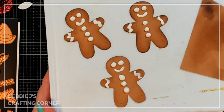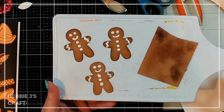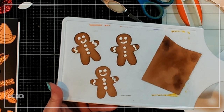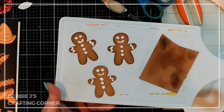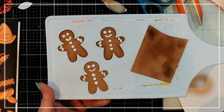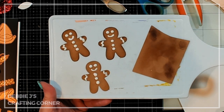Oh my goodness, these guys are just so stinking cute. They are going to take a little bit of time to dry because I did make domes for all of the little circles — his eyes and little buttons. So these are going to take a little bit to dry before I can put them on the card. That means I may not be able to get it finished up today, but that doesn't mean I can't finish up the video tomorrow.